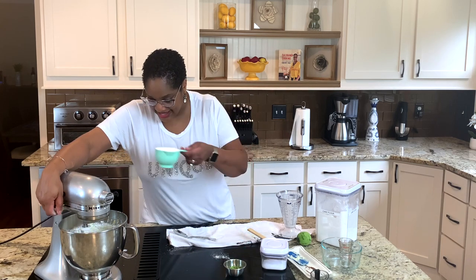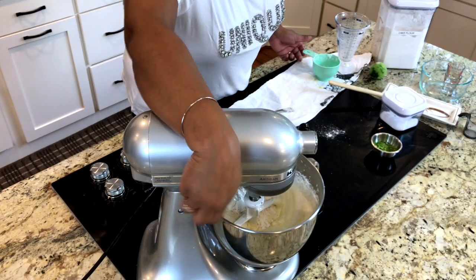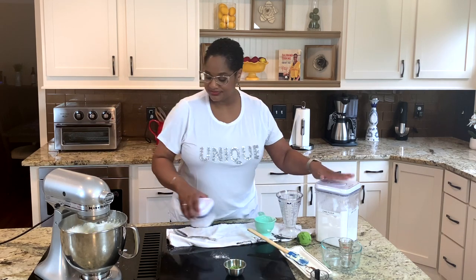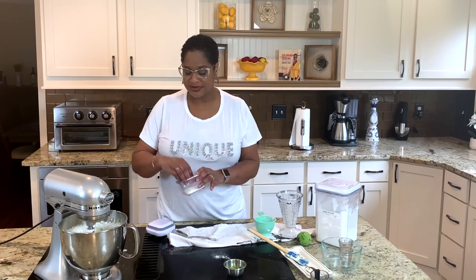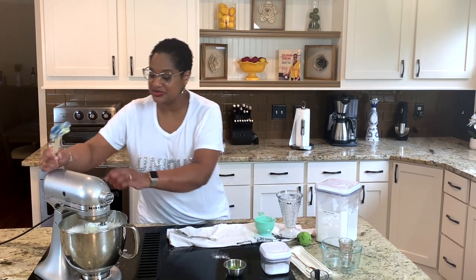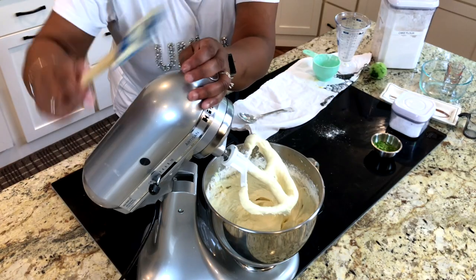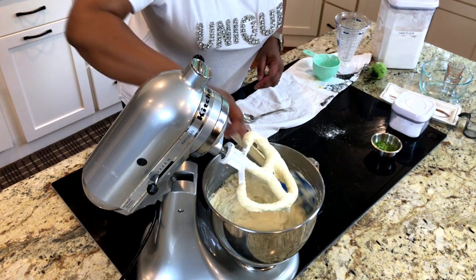Now we're going to add in our third and final cup of cake flour. If you don't have cake flour, you can use all-purpose flour — just also use baking powder to help it rise. I like using cake flour alone and generally don't add extra baking powder since they rise fine. Make sure you add a pinch of salt as well — salt brings out those flavors, just a pinch. Now we're going to start scraping the sides down so the rest of the flour around the sides gets incorporated into the cake batter.